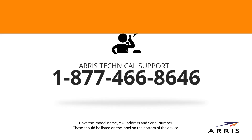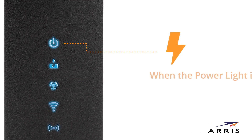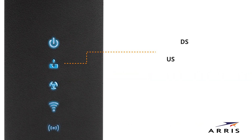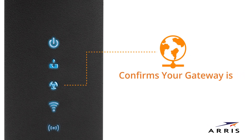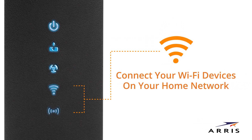The front panel LEDs are your guide to the gateway's operation. When the power light is on, power is properly connected to the gateway. US stands for upstream and DS is the downstream channel; when lit, this indicates your gateway is sending and receiving data. The online light confirms that your gateway is connected to the network. When the 2.4 and 5 GHz wireless lights are active, you can connect your Wi-Fi devices on your home network.